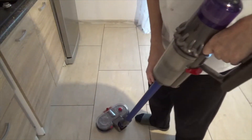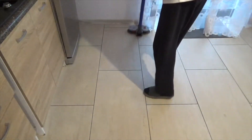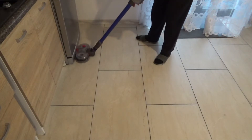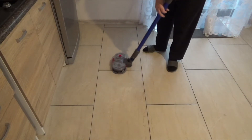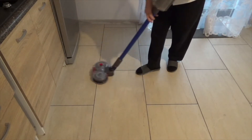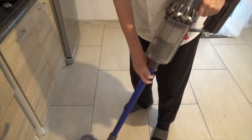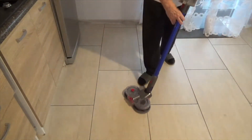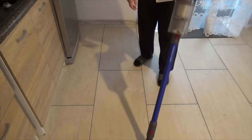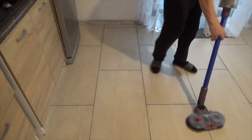It might look a bit peculiar — I have a peculiar angle. So basically it's mopping at the same time as it's vacuuming. It looks like it's upside down, that's why I'm telling you. Look — dirt, mud — it takes the mud on.